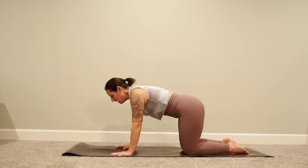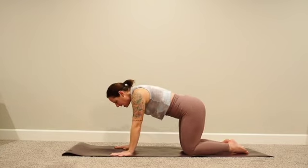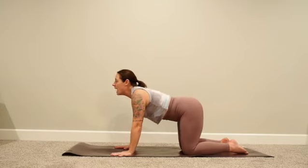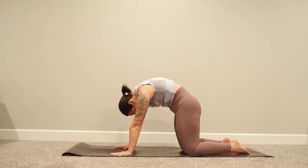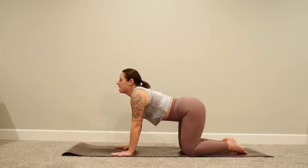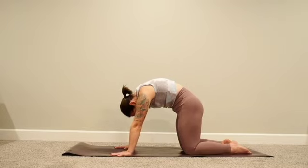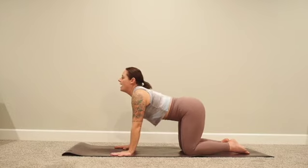Zip up your core, slightly bend into the elbows, and we're coming into cat-cow. Inhale: belly down, gaze forward, actively pull the shoulders back, spread the sitting bones wide. Exhale: tuck the pelvis, scoop the belly up and in, actively press your back up towards the ceiling. Two more times — inhale, exhale. Finding that wave in the spine. One more time — inhale belly down, and exhale.